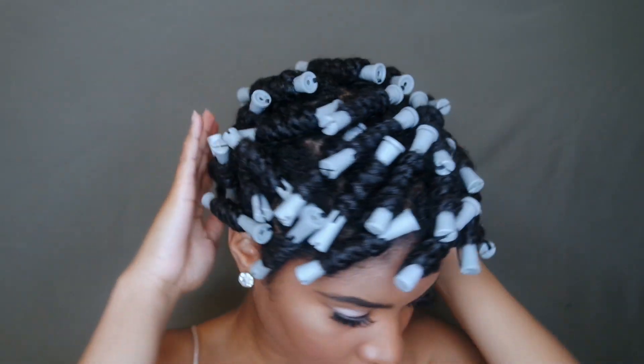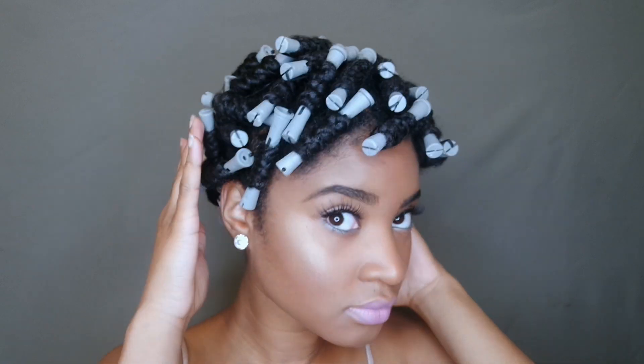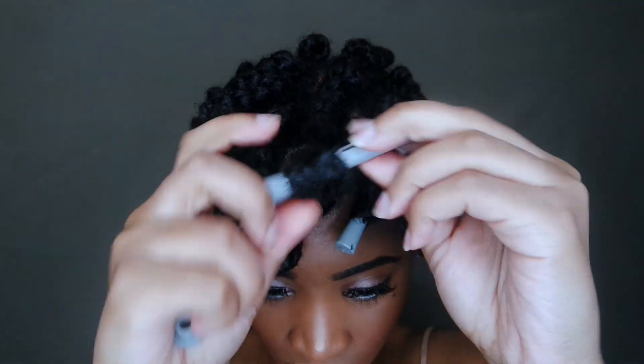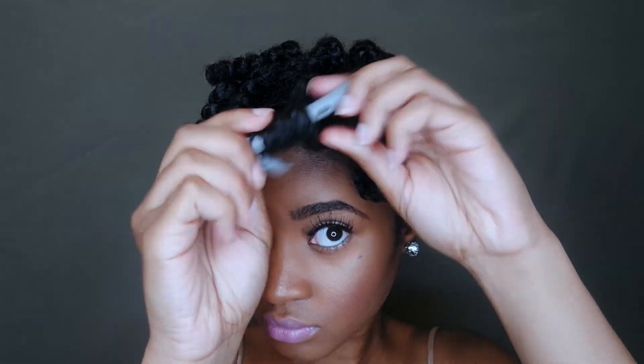Welcome back to my channel. In today's video I'm going to be showing you guys some really quick, simple, easy hairstyles you can perform on old braid outs, twist outs, new braid outs, twist outs, and of course on type 4B/4C hair. If you want to see how I created this look plus several other looks in this video, just keep on watching. We're going to be starting out with a braid out, which is my absolute go-to hairstyle — I love braid outs because they give me the most. If you'd like to see a dedicated video on how I do my braid outs, just let me know in the comment section below.